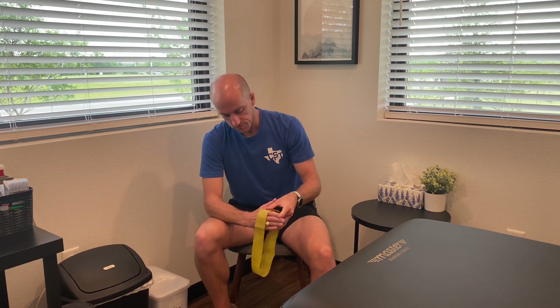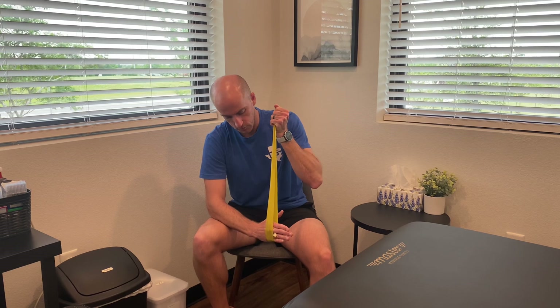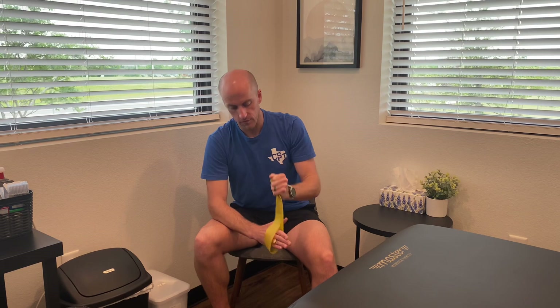For the other direction, you're going to slide the band up and pull with as much resistance as you can tolerate. You're going to hold it and repeat.